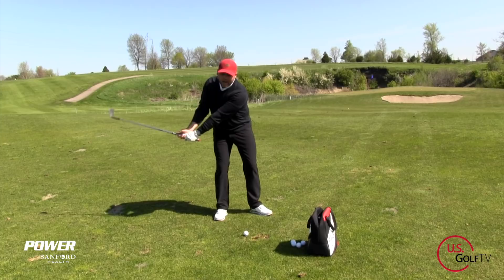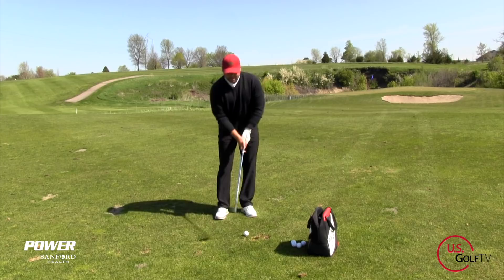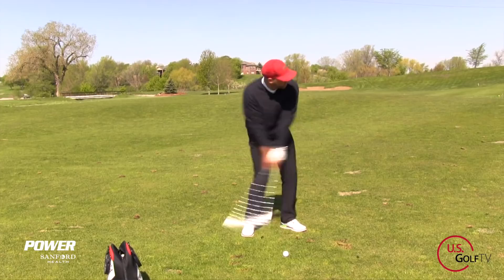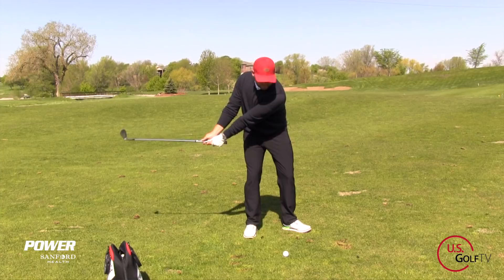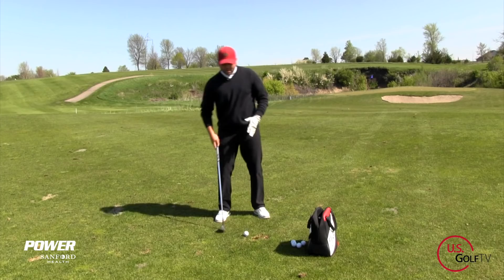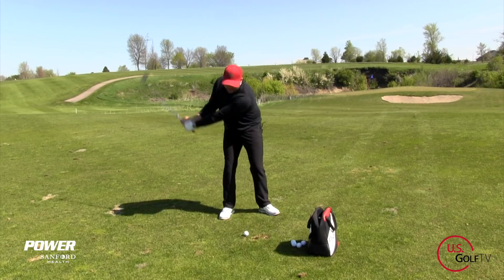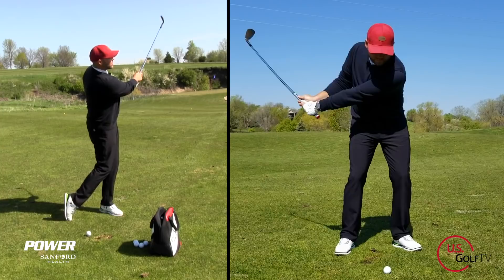Step two is discussing the biggest myth in golf: that you need to keep your head still, especially when you're hitting pitch shots. When we're up at the top after that nice arc, we want to feel like our head leads our chest a little bit towards the target. This is going to allow our body to rotate a little bit — it's going to give us a mini turn and actually get our low point a little bit more towards the ball. The tendency with too many golfers is their head stays back and they bottom out behind the golf ball. So we want to feel like our head leads our chest, which opens us up and gets us going towards the target, helping with ball contact.